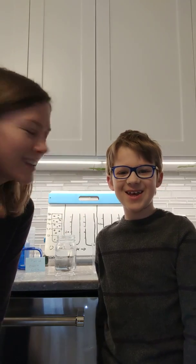Hey ChemXL! It's Mrs. Heath here. We're doing some kitchen chemistry in this video about dilution, and to help me I have my special science helper, Philly!